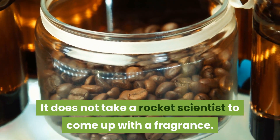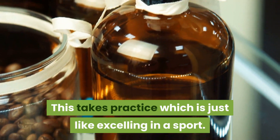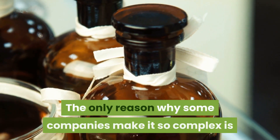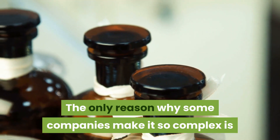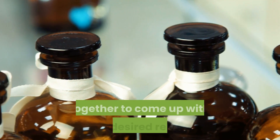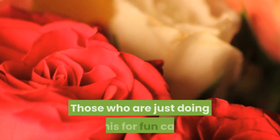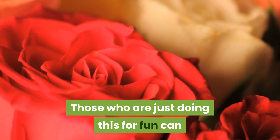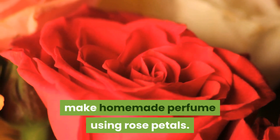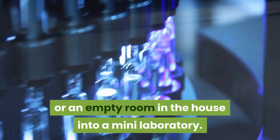It does not take a rocket scientist to come up with a fragrance — this takes practice, which is just like excelling in a sport. The only reason why some companies make it so complex is because they mix different notes all together to come up with the desired result. Those who are just doing this for fun can make homemade perfume using rose petals, but those who plan to turn this into a business should be prepared to turn the kitchen or an empty room into a mini laboratory.